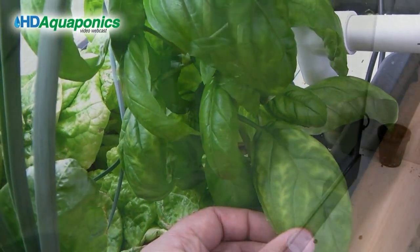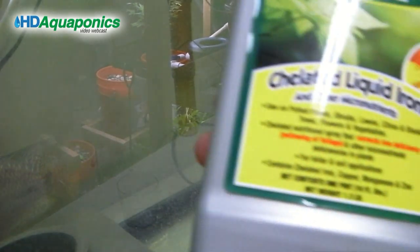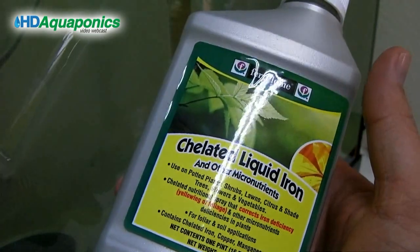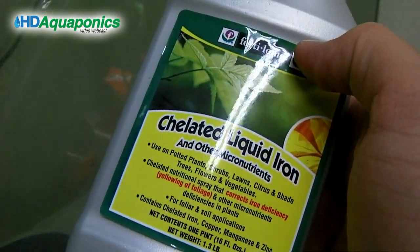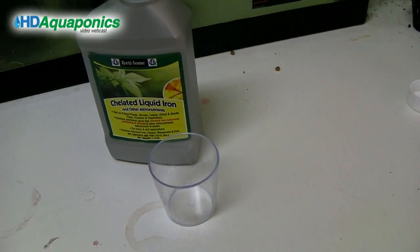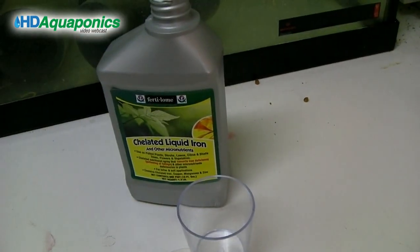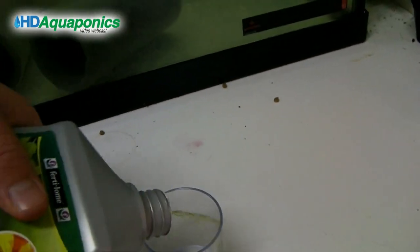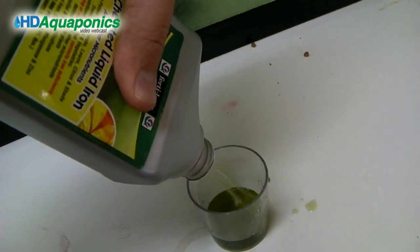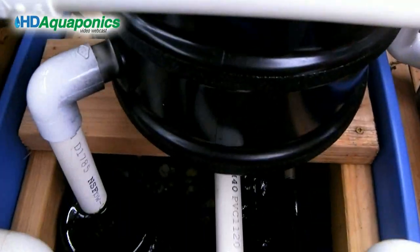To help take care of the yellowing leaves, we went ahead and picked up some chelated liquid iron. We're going to put a couple of tablespoons in the system and see what happens. I'll just walk over to the system and apply it.